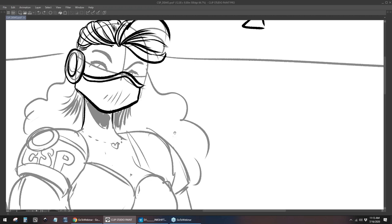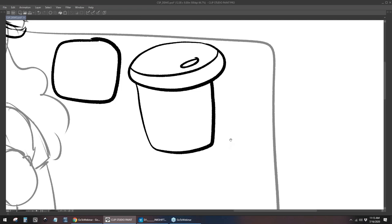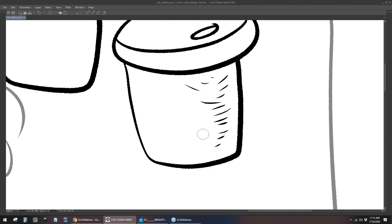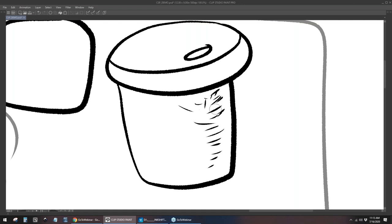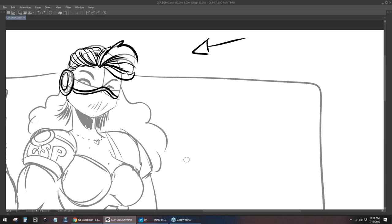Heavier lines around your design — the contour lines — bring things to the foreground, suggesting weight. Lighter lines on the inside can push things to the back and add depth, volume, and texture. There are a lot of ways to apply texture. The big difference between digital and traditional is that there's only so much pressure you can put onto a physical pen without mashing it into the paper.